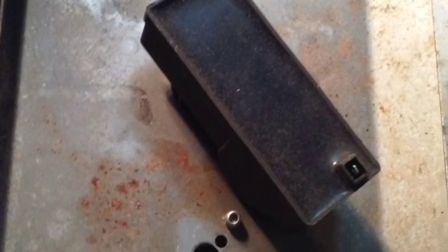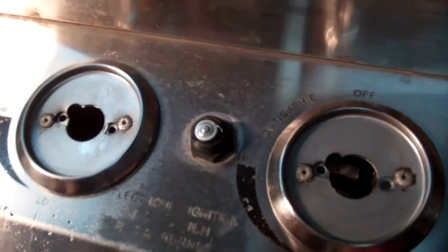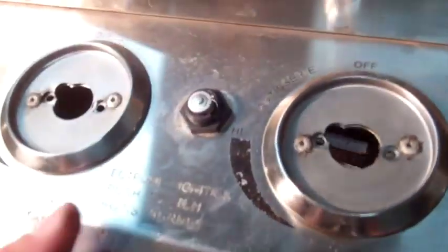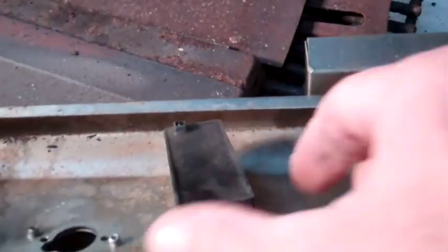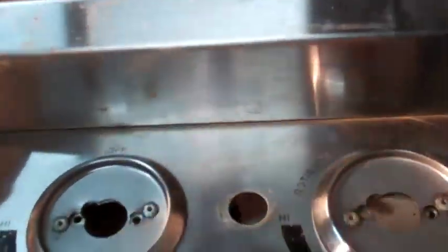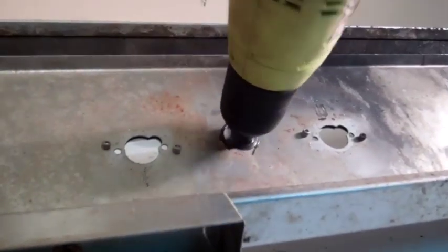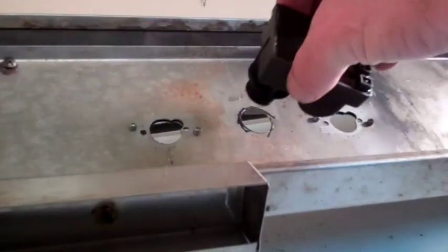This model has a single outlet AAA module that is easily removed by unscrewing the button. We'll replace this single outlet module with a six outlet module by first marking the diameter of the hole for the button, then widening the opening for the new module.